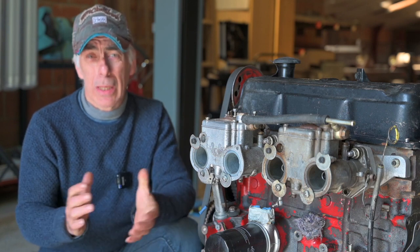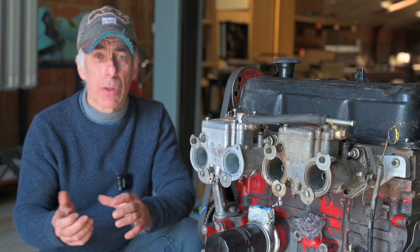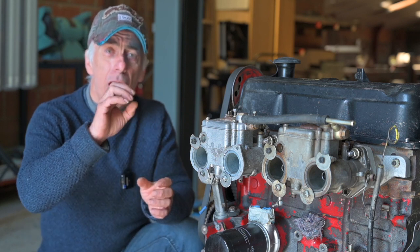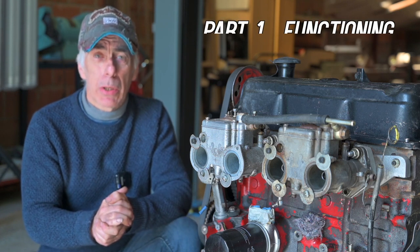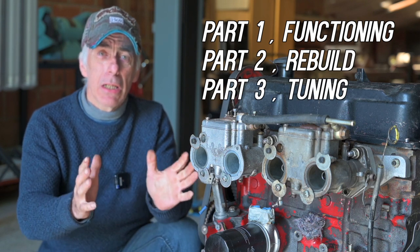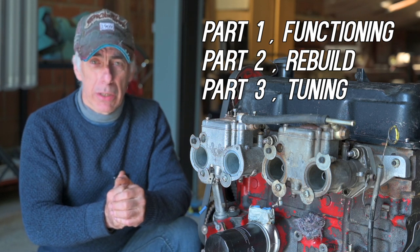Hello folks and welcome to the channel. This is the first video out of a series of three where we'll be looking at the Weber carburettor and the Dellorto, which is quite similar. It's kind of black magic to many of us, covered in a veil of mystery — but it isn't, because at the end of the day it is just a piece of aluminum with some channels and some jets. In part one we look at the details and how it works, in part two we take it apart and clean it, and in part three we start tuning it.